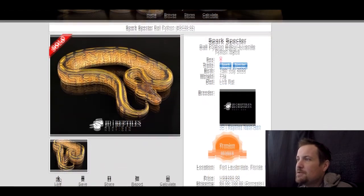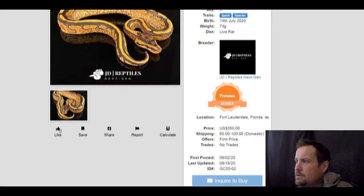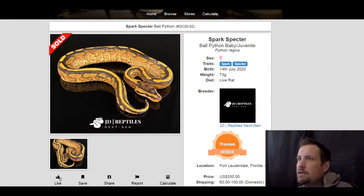This one is a spark spectre, and I really like this cute two-gene combo. Really exquisite looking snake. This one sold for $350 — seems like a bargain.